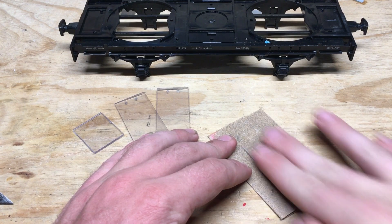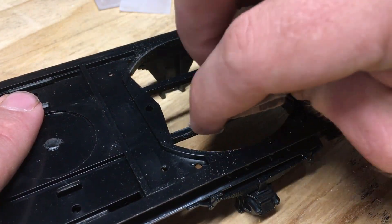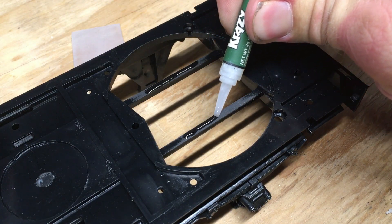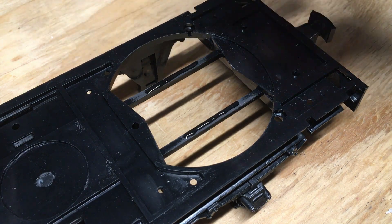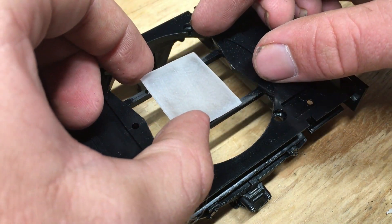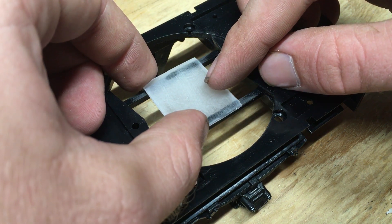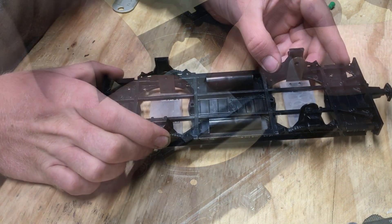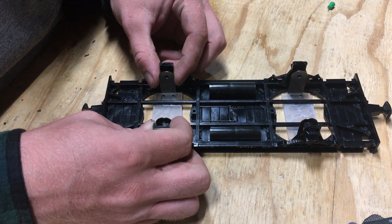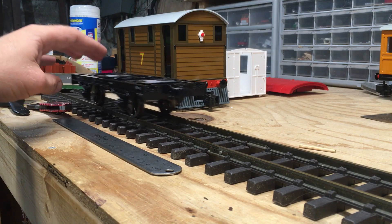Before gluing anything, I rough up the surfaces with sandpaper, which will help aid adhesion. I use super glue to bond everything in place, taking care to make sure the wheels are in alignment. Failure to do this may result in the metal wheels wearing down the brass rail heads over time. After everything is secured in place, surprisingly the chassis runs very smoothly and straight.